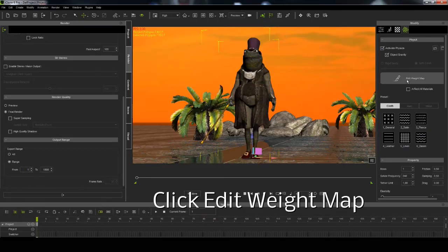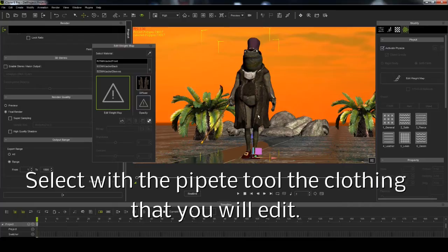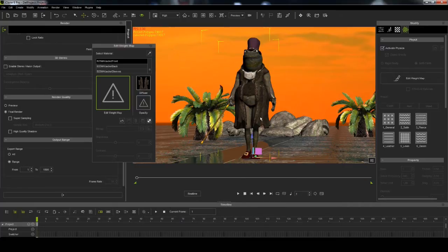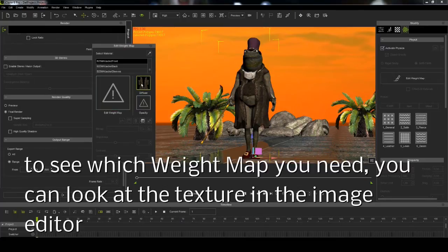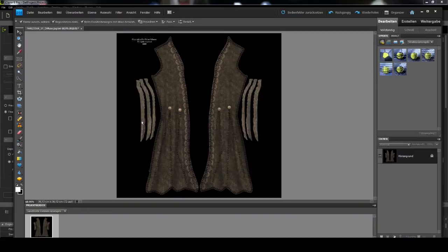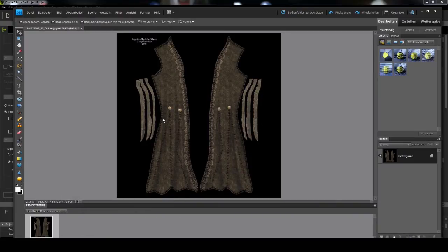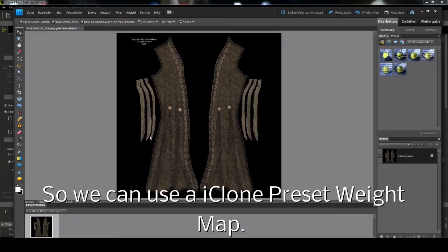Click edit weight map. Select with the pipi tool the clothing that you will edit. From the hip downward, the jacket shall move. There is no surprise on this texture, so we can use a clone preset weight map.